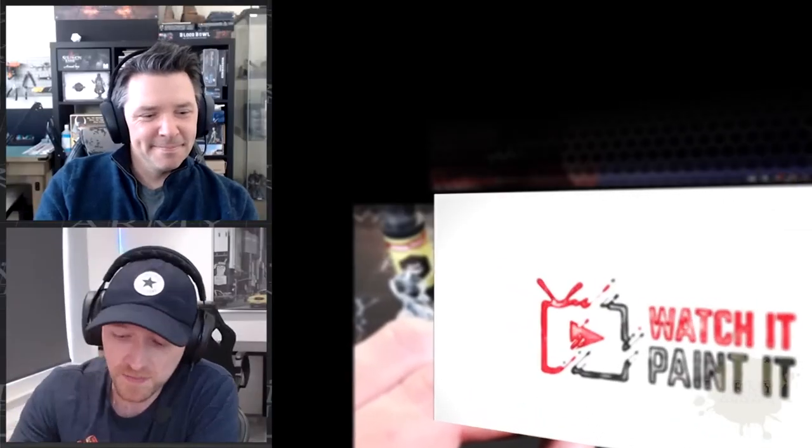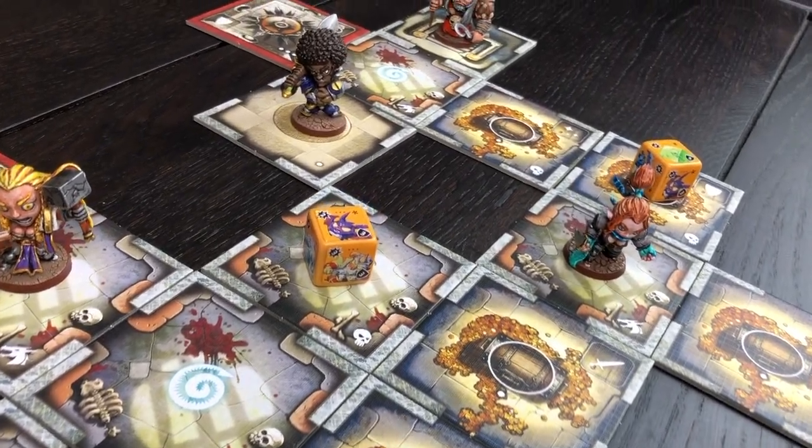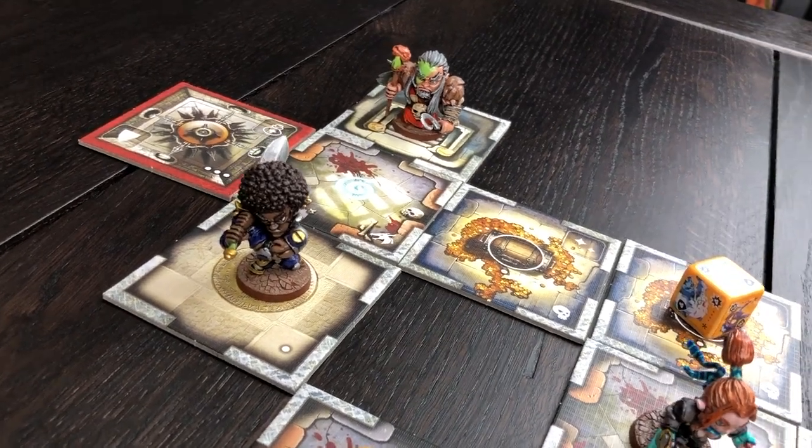So why is Watch It Paint It — Ben and Mike — on the team? Well, if you're not smart, stylish, or great at painting, guess what — you're us. And that is probably quite a large cross-section of the community. There are plenty of people like Mike and myself: just a couple of dudes trying to put paint on their tiny little dudes to make the game more immersive and fun. We're trying to get new people into the hobby and show that you don't have to be the best painter in the world to enjoy it.